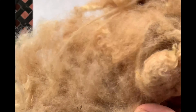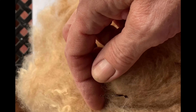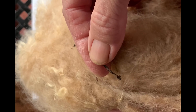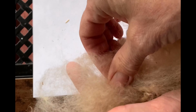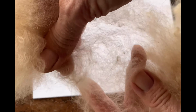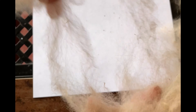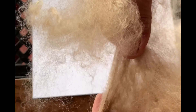Here is the alpaca fiber that has been washed. At this stage we're going to be doing some handpicking and eliminating a lot of the vegetable matter. The bigger pieces can be picked out and a lot of the smaller stuff is going to come out as you're picking. I just pull off a hunk and begin by opening the fibers and pulling them apart. While you're doing this, a lot of the small pieces of vegetable matter are coming out, and if you run across a second cut you're able to get that pulled out too.